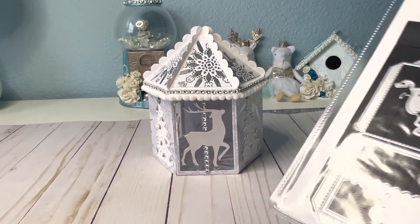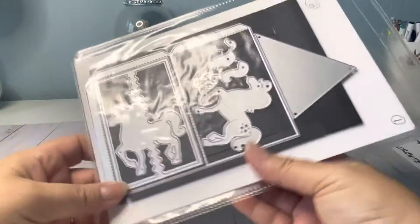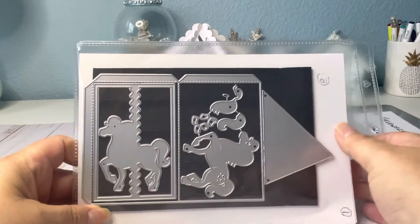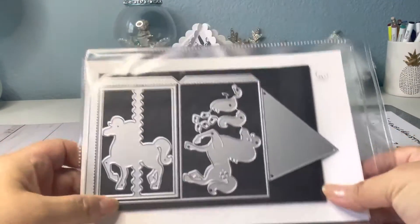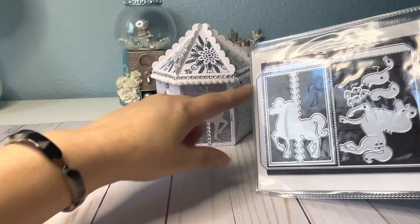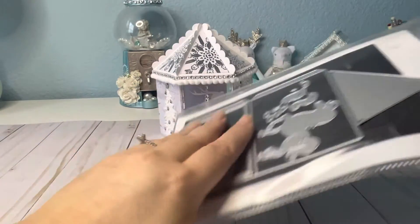I've had it probably at least two or three years, never really used it. I think I used it once and made a real carousel with horses, because the dies they give you are the horses. But I cut the horses out and replaced them with reindeer that I printed on Cricut, and I replaced the pole with bling.